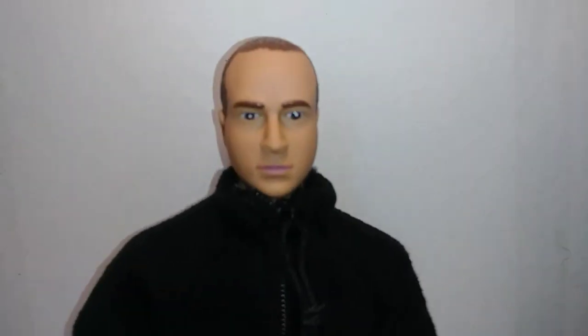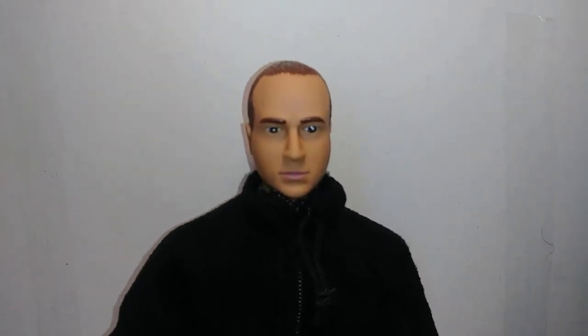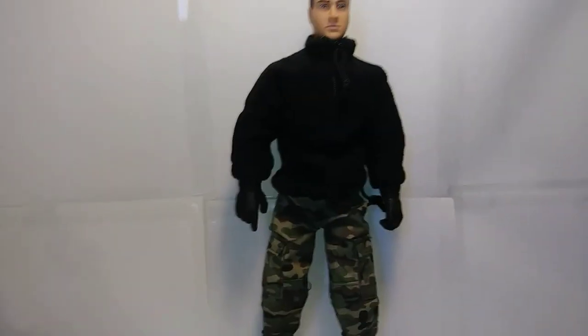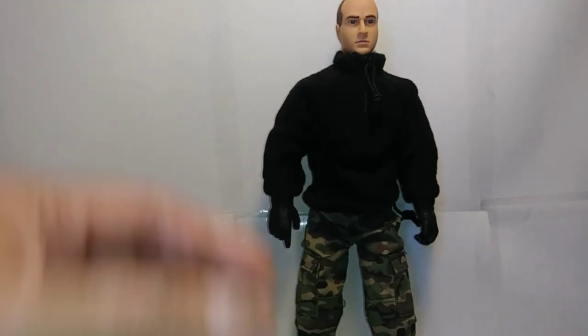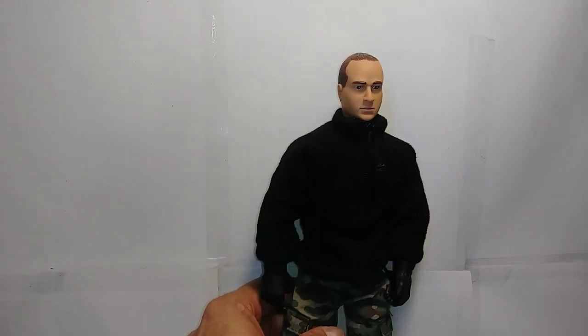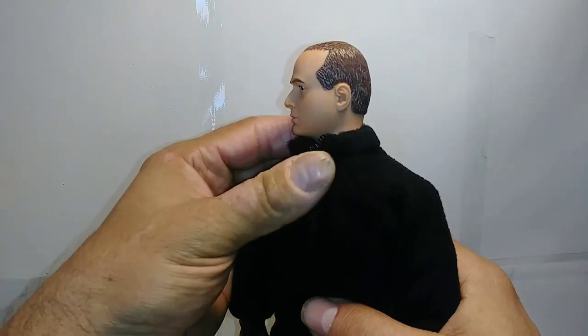So here he is out of the box. I really like this head sculpt. The thing I've always liked about Power Team is that the head sculpts are pretty mixed up, so you hardly ever get two of the same. Hasbro's G.I. Joe — anytime you'd buy a different set, it'd always be the same head sculpt. Just kind of frustrating. My wife and daughter think he looks kind of like McGee from NCIS.